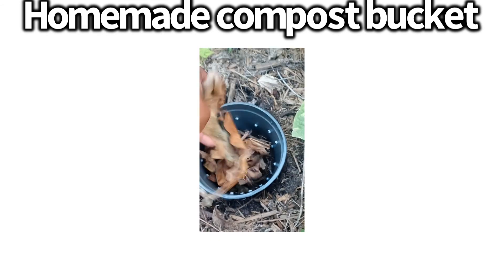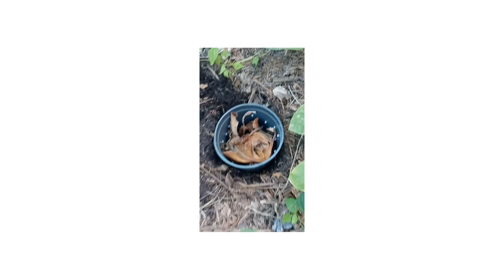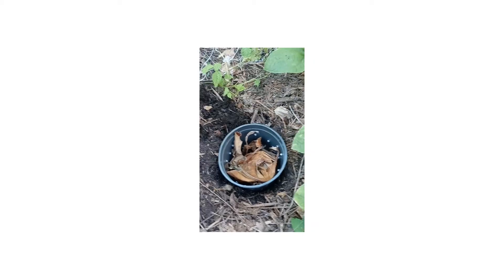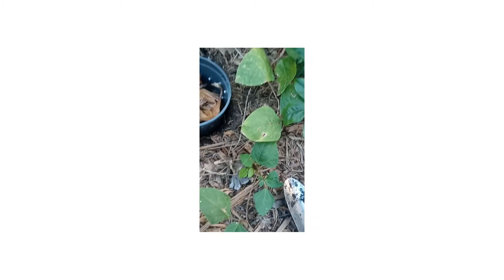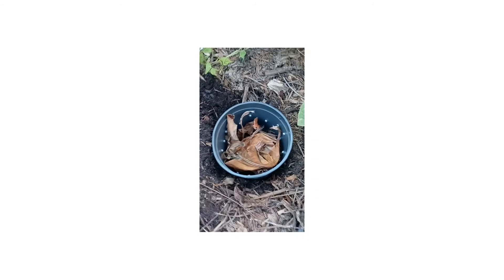I'm putting some banana leaves in here. I researched that you can put banana peelings in some water, let it sit for a couple of days, and that's good fertilizer. Since these come from a banana tree that I have, I'm just gonna put those leaves in it.